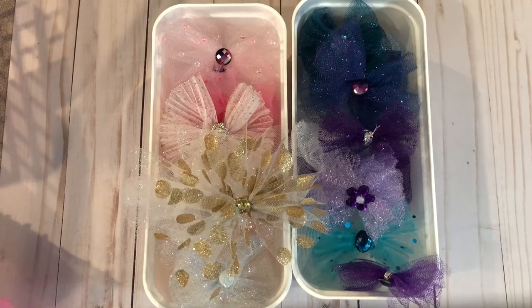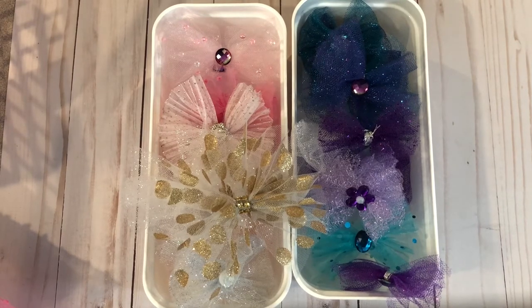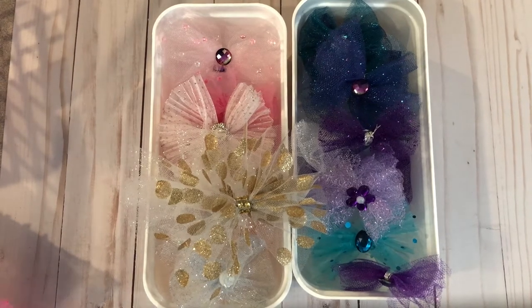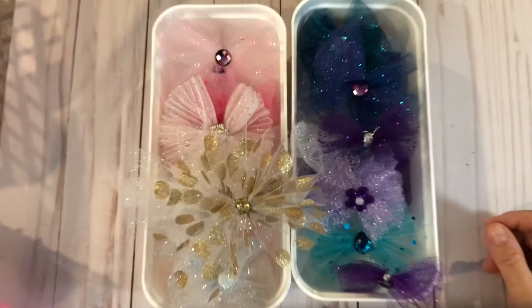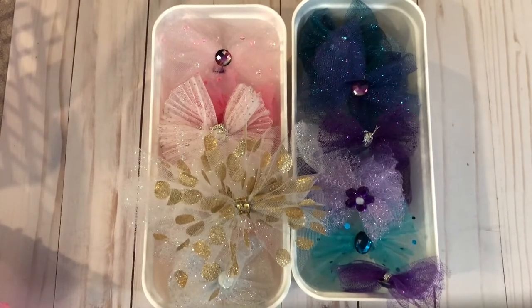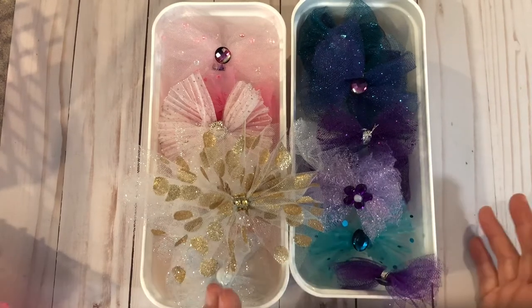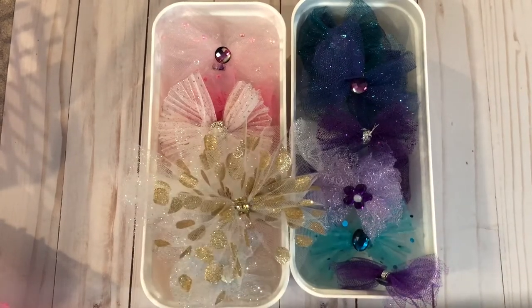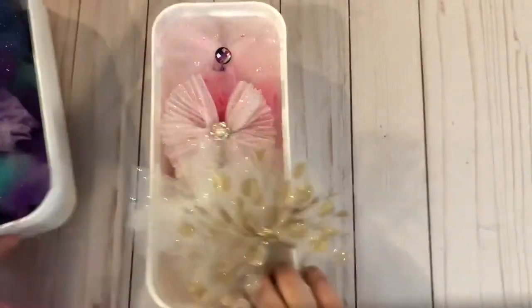Hi everybody, happy Tuesday! Today I want to share with you some tulle and organza bows that I've made. Please forgive the noise in the background - we are getting a new roof put on our house and it's gonna be here all week. Anyhow, I want to share with you what I made and then I will share with you how I made it. This is not a new thing; this has been around forever, but I just wanted to share my version of it.